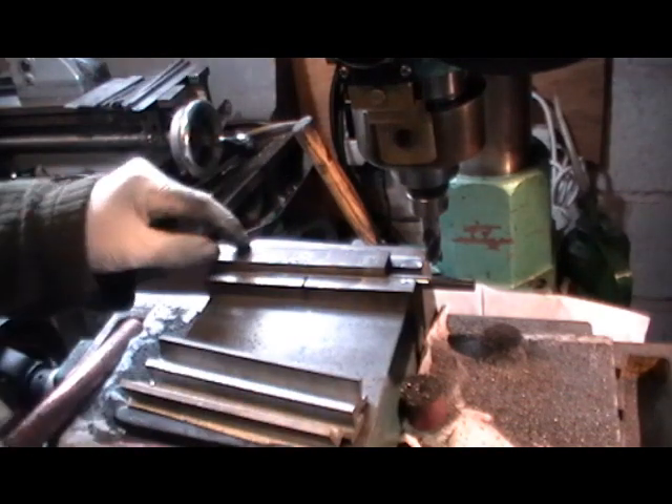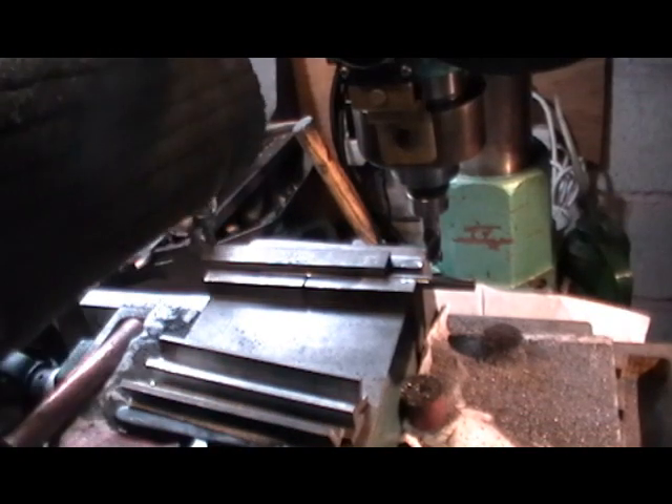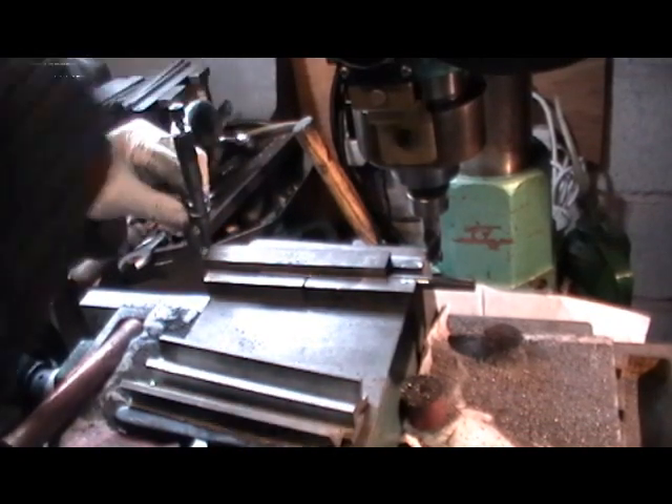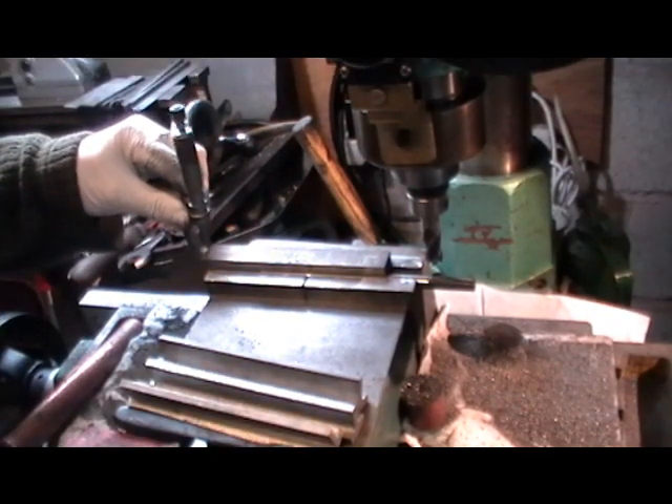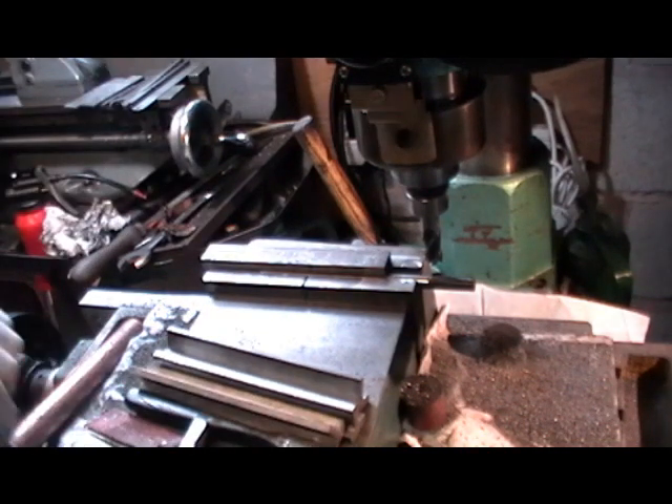With my depth micrometer I can measure from the face to the jaw to get my required dimension of 3/16 inch thick, and just as a double check I can put my micrometer on the end and also do a quick double check on that end.